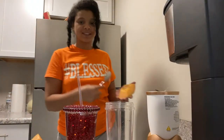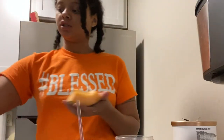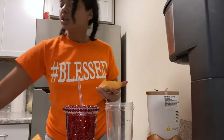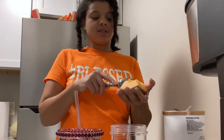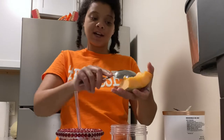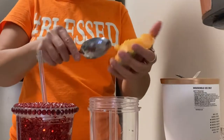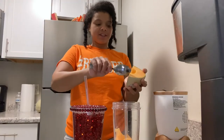I wanted to get watermelon but I can't seem to find any fresh seeded watermelons — I don't like the seedless ones. So I was just like, let's just do this, and I'll get watermelon another time. I'm just going to use about half a cup of cantaloupe.